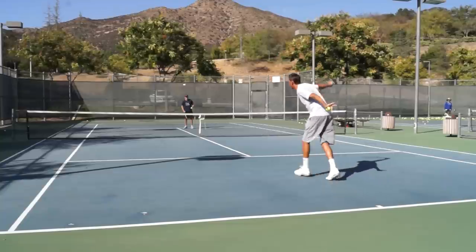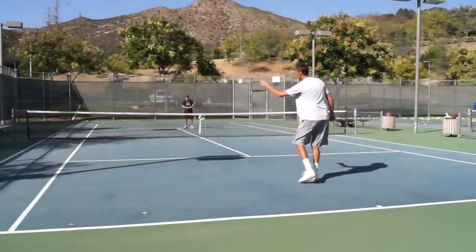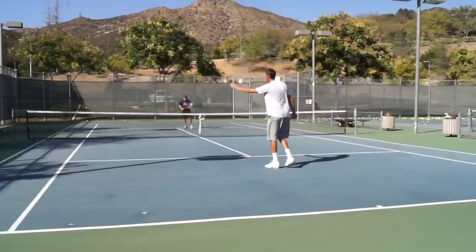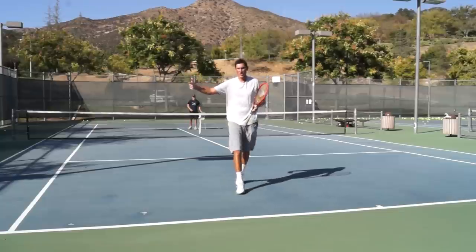Now let's take a look at the low one — that's more of an approach shot. I'm coming in, moving my strings on the inside part of the ball, and you can see that nice banana look on that slice where it moves from inside to out, and my opponent has to go chase that thing down. It's a really fun shot to hit.